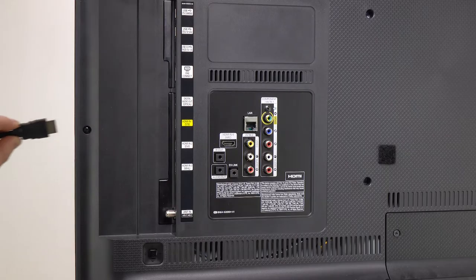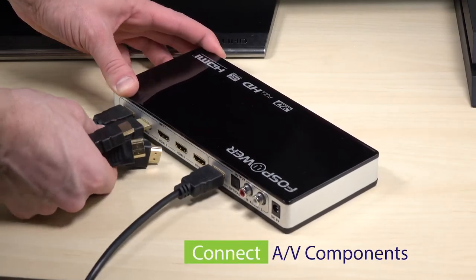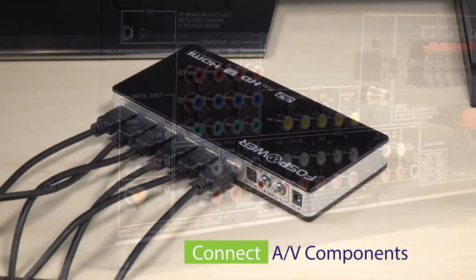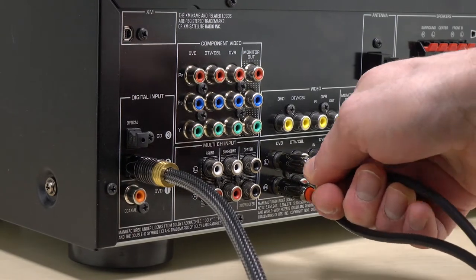To install the switch, connect an HDMI cable from the output of the switcher to the desired input on the TV. Then plug the HDMI cables from the AV components into inputs 1, 2, 3, 4, and 5 on the switch. Then plug the optical or left and right stereo cables into your audio receiver or soundbar.